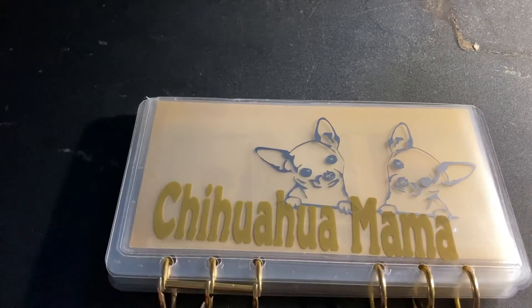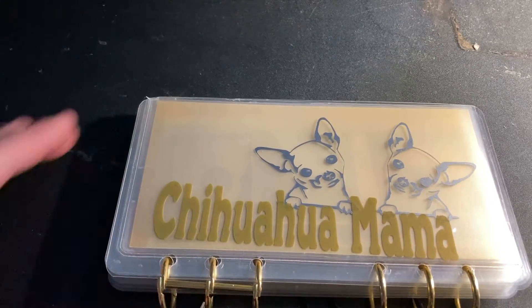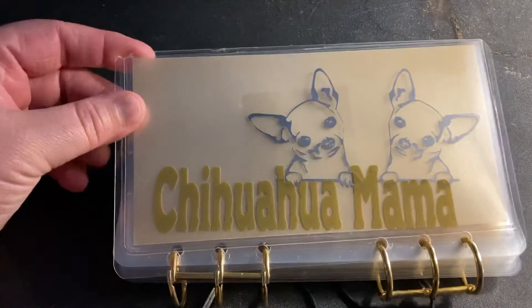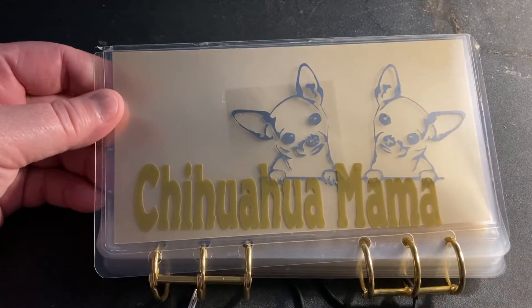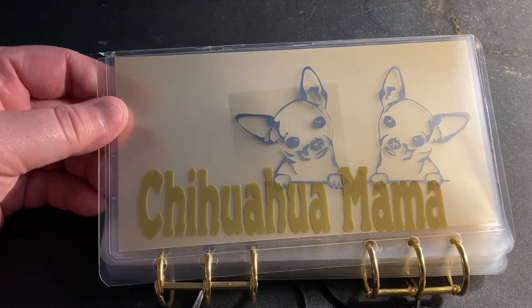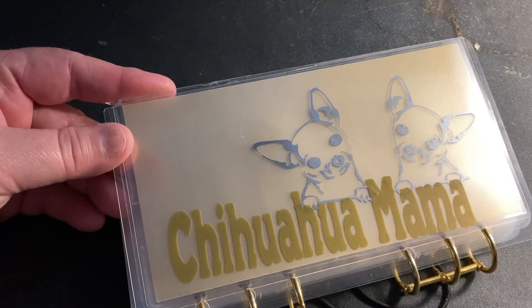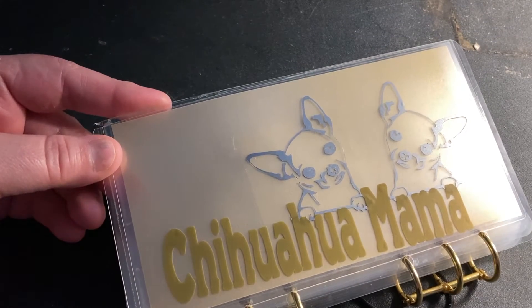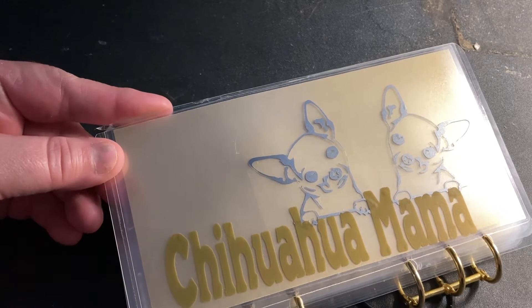Hey everyone, we are just coming back for literally a brief second — should have done a short with this one, but decided to just use it as a video. I just wanted to show you my amazing chihuahua mama label from Hands and Bands. I showed you it earlier today in my earlier video, but I wanted to show you what it looks like when it is on my build your own binder Emmy set.